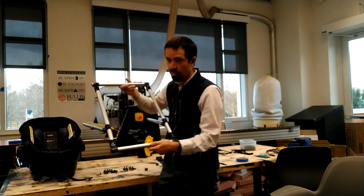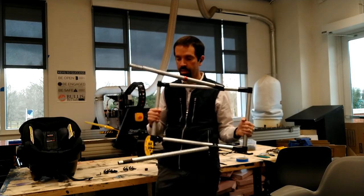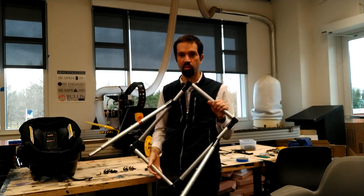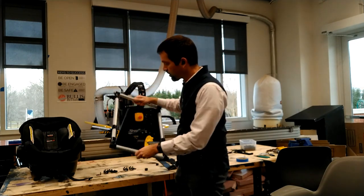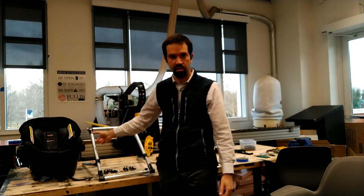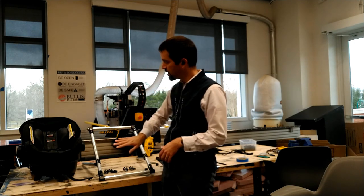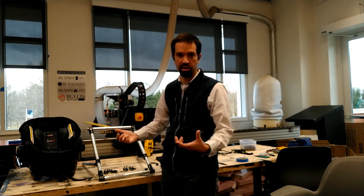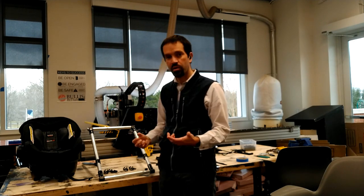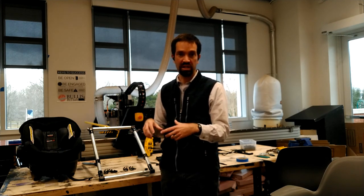Now that we've assembled the basic structure — the rectangle that the infant car seat sits into, our two legs, and the two attachment points on the wheelchair — we're going to attach some safety mechanisms. The first thing we're going to do is get two T connectors from Maker Pipe. Those are going to perform two functions: help keep the car seat from sliding down towards the wheelchair user, and clamp a seat belt to hold the car seat to the structure.